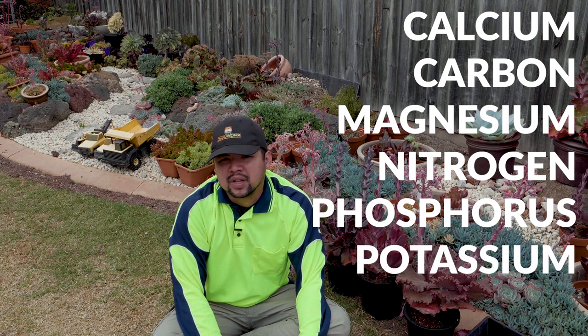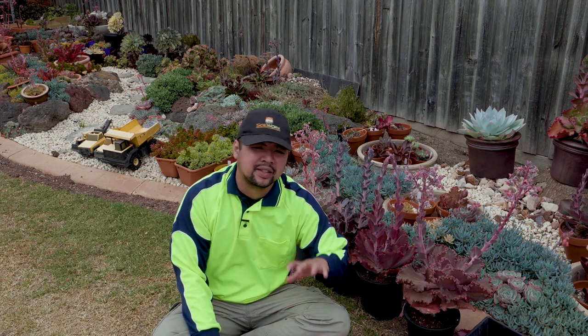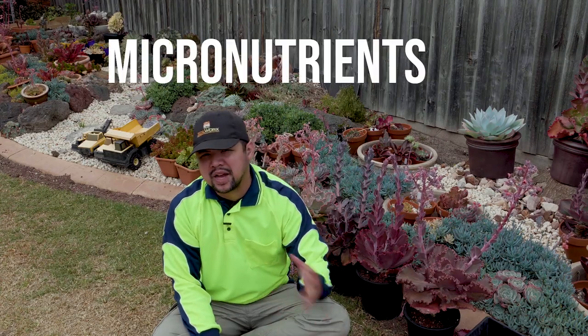There are seven elements making up the macronutrients. These are calcium, carbon, magnesium, nitrogen, phosphorus, potassium, and sulfur. These macronutrients are the nutrients that the plant needs mainly, while there are a bunch of other elements that they would need in smaller amounts — and those would be the micronutrients.